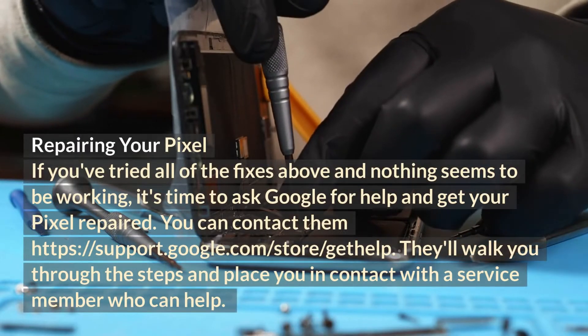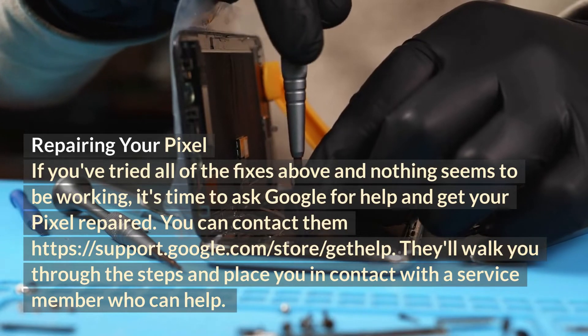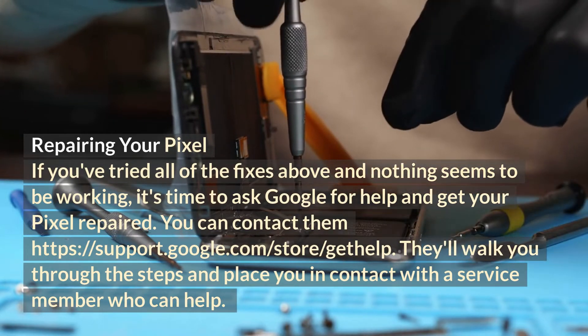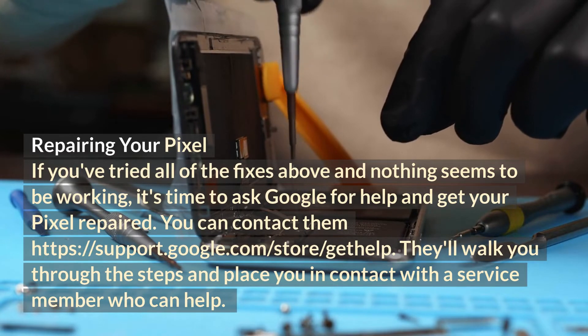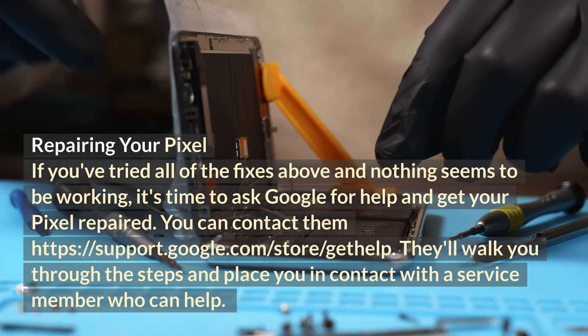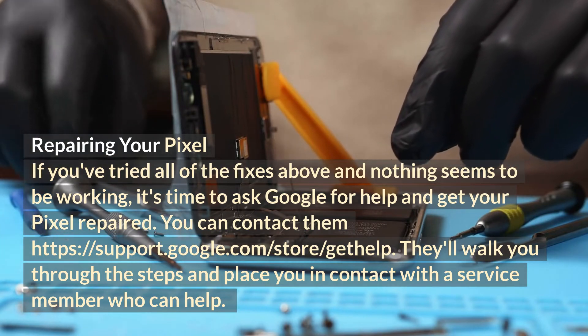Repairing your Pixel: if you've tried all of the fixes above and nothing seems to be working, it's time to ask Google for help and get your Pixel repaired. You can contact them at https://support.google.com/store/gethelp. They'll walk you through the steps and place you in contact with a service member who can help.